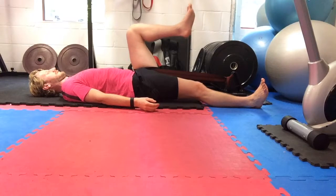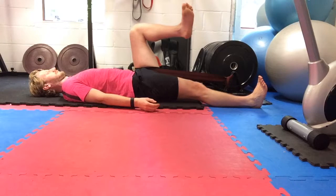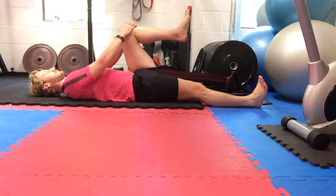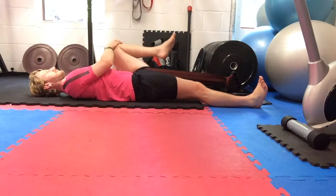With these hip distractions, you want to use a stretch band or a resistance band that you can pull right up into your hip joint and connect it to an immovable object. In this video, I've got it connected to a weight plate rack. You can see the band is stretching my hip — it's distracting the joint, pulling it to ease the pressure in the socket.